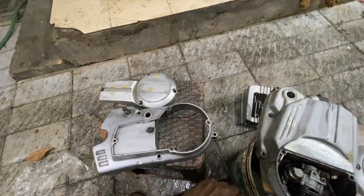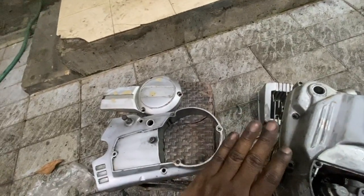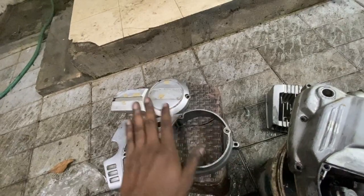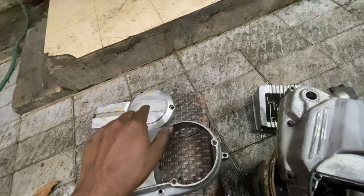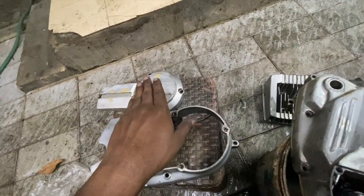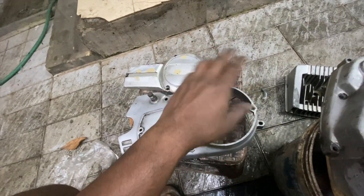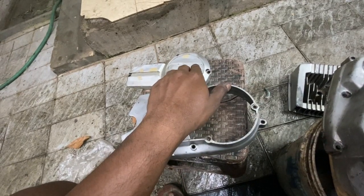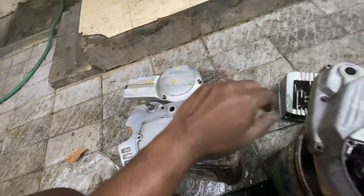Welcome to today's video. As you guys saw, I was sanding most of it. After sanding, there were some deep scratches and dents, so what we have done is applied spot putty. That spot putty application takes some time to dry — it's not like body filler. It has a curing time, so I let it cure fully.